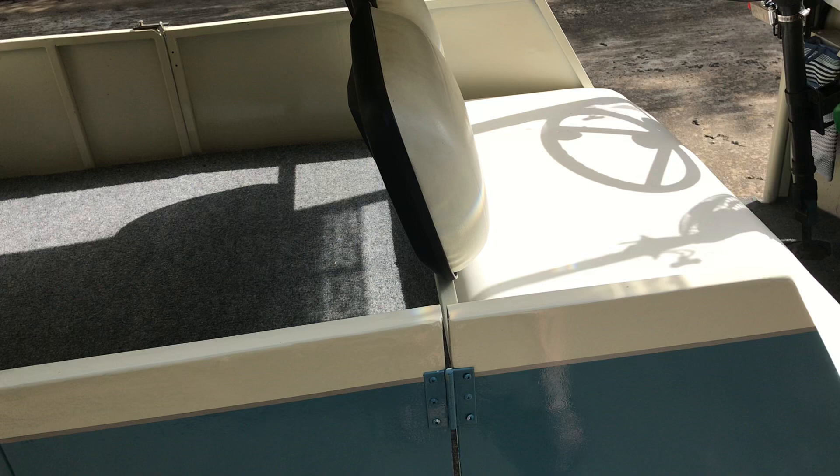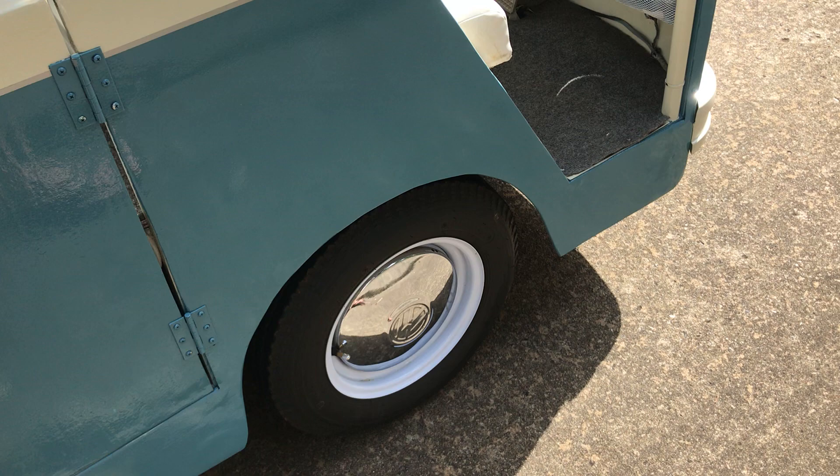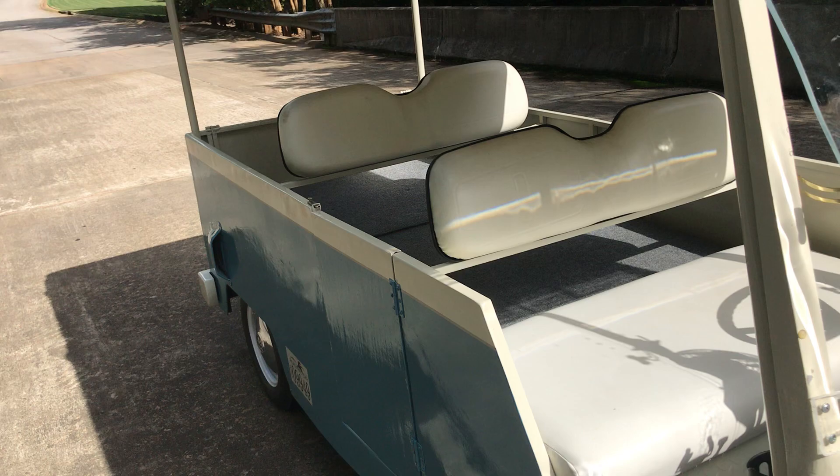It uses a Yamaha rear end — rear axle, throttle, and brake setup — running on trailer tires that are standard golf cart four-lug.